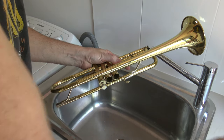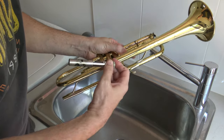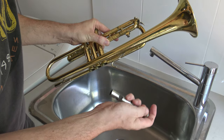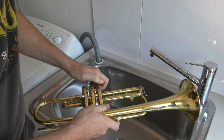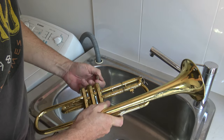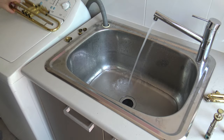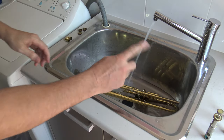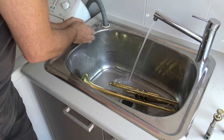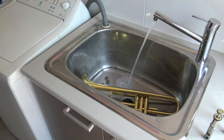Just take them out. Now these valves have the springs built in, not like my older instruments that had a spring under there. See the spring's part of it here, which is handy. Just take them out. Take what you can off, like all these things. Just give it a good soak. Grab your trumpet, throw it in, all the bits — except the valves. Let that fill up enough to cover it, and leave it overnight.